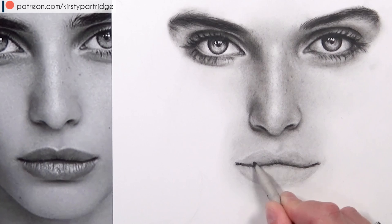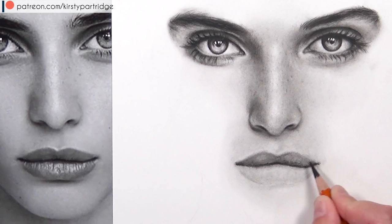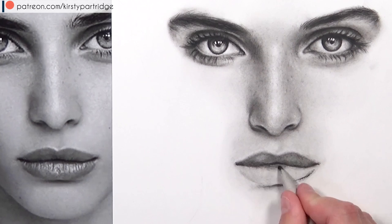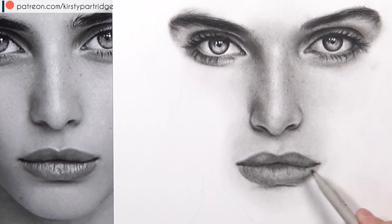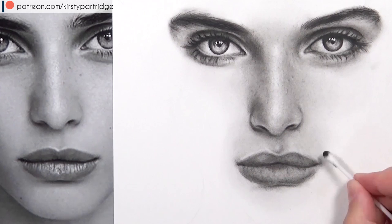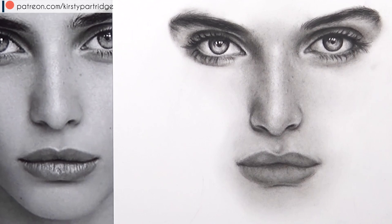I use the cotton bud and tissue to blend, then go back in to darken the centre line because blending with tissue or cotton bud really lightens the charcoal by moving it around. I look at the reference photo to find the darkest areas and use the tortillion to add shade there. Then I use the HB charcoal pencil to add the creases — her lips have quite dark creases — making sure they curve around with the lip rather than going straight, otherwise it will look flat.